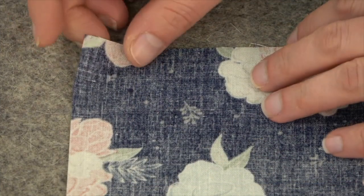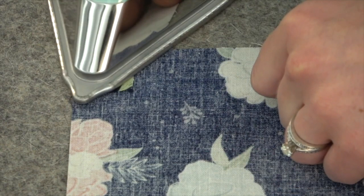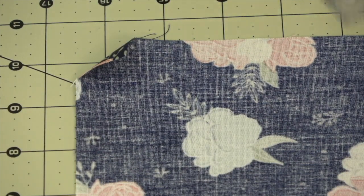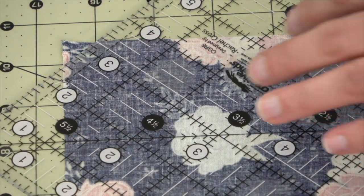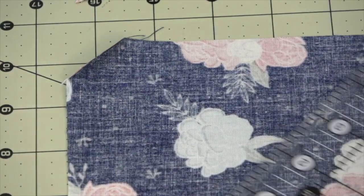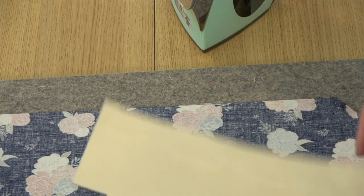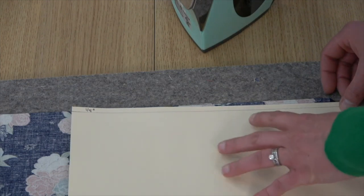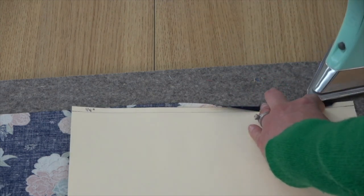Once you've marked all the corners, fold the corner point into the dot and press, then do that on all the corners. Next, trim a quarter inch away from that crease — just cutting off the tip of the triangle — then do that on all the corners. Next, fold in all the edges a quarter inch and press. I'm using my manila folder again on the opposite side that I have my notch; I drew a quarter inch line across it to use as a guide. I place it onto my fabric, fold over, and press right onto the folder, which makes it easier to get that quarter inch seam.